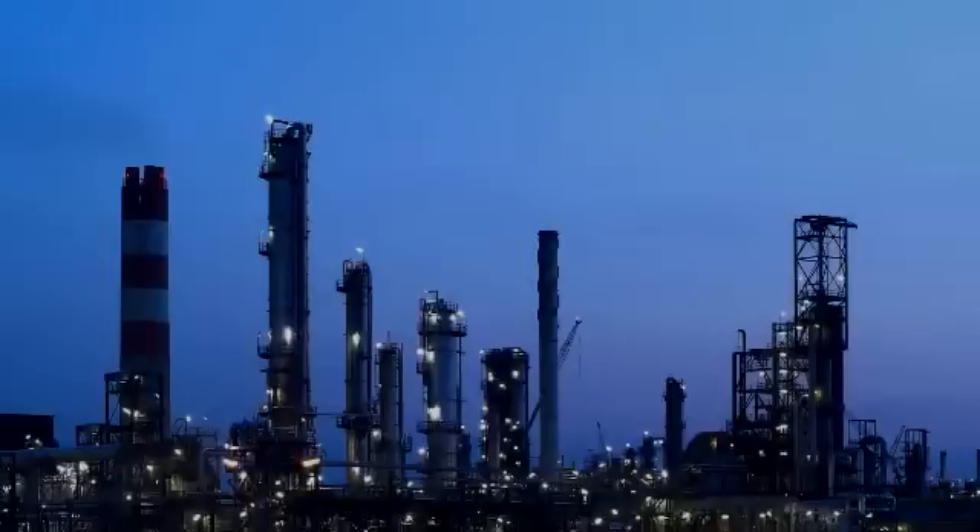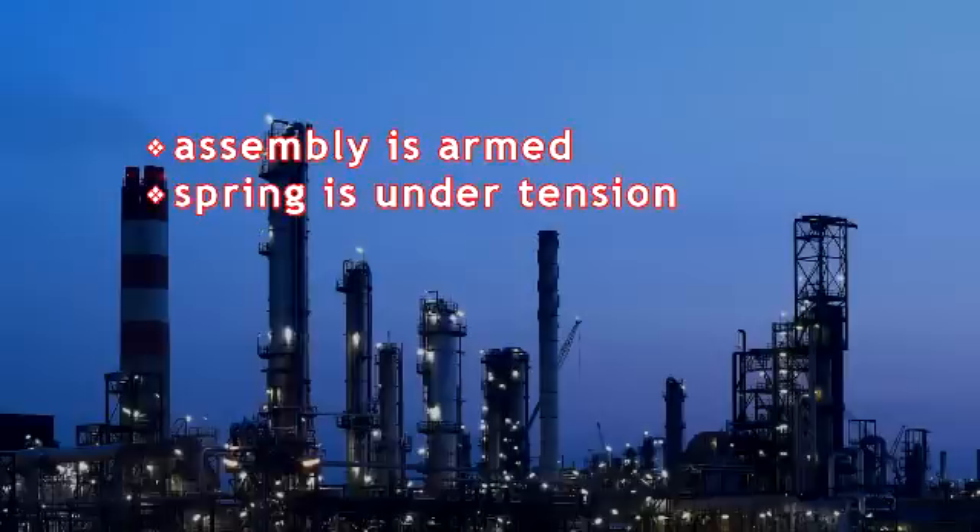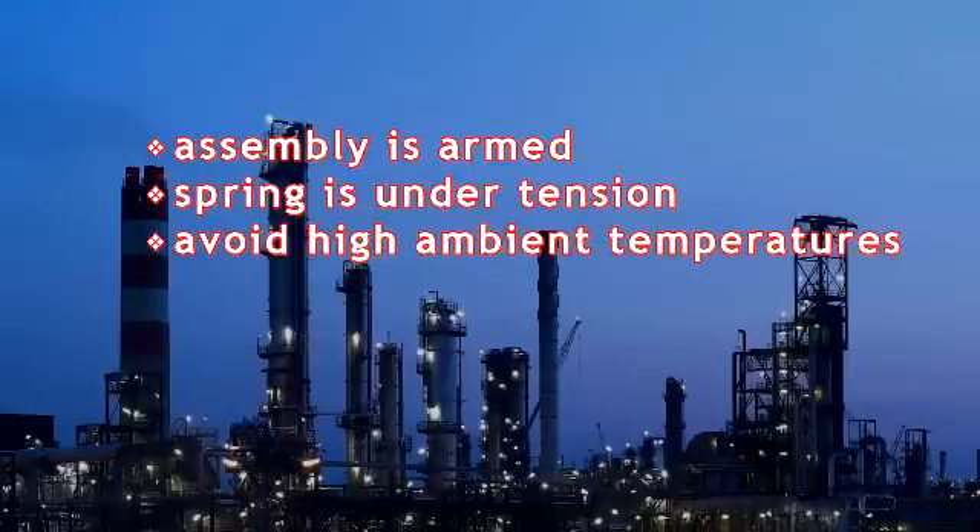A complete breakdown of parts is available on our website. Use caution when handling the HT Series fusible link assembly since it has been shipped in the armed position with the spring pack under tension. Installing the link where high temperature fluctuations are possible, such as direct sunlight, is not recommended.